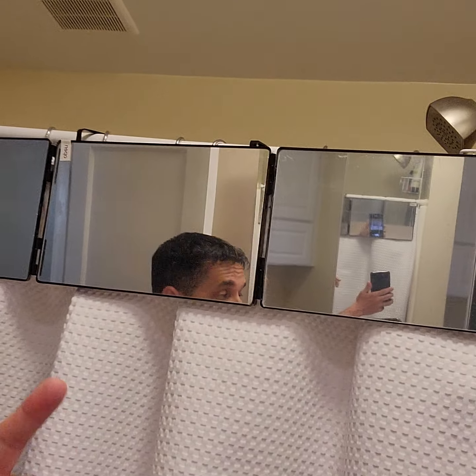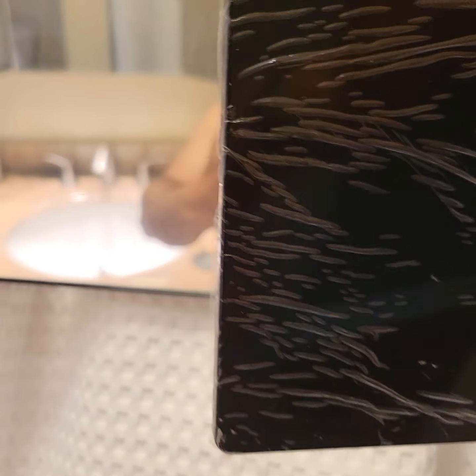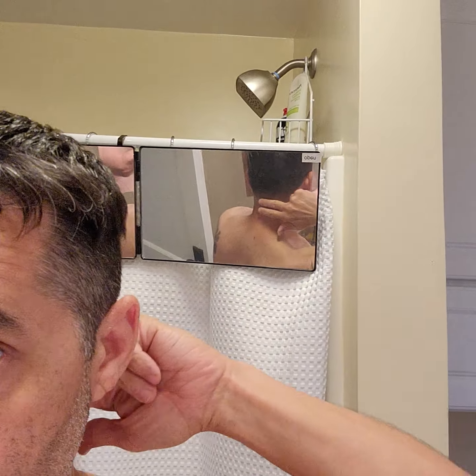This is pretty necessary if you want to do the back of your hair correctly. It's a fold-out mirror — it comes in three pieces. I don't really need that to do my hair in general, but to do the back I do, so I got it out because I want to touch up the back of my hair a little bit.